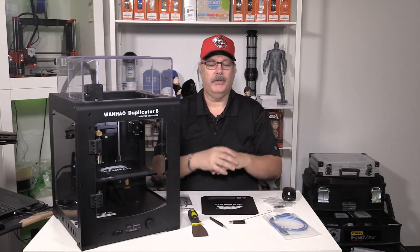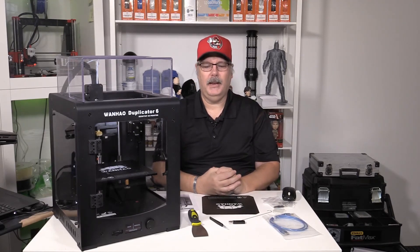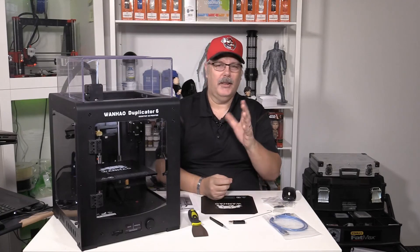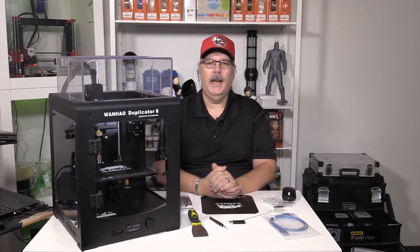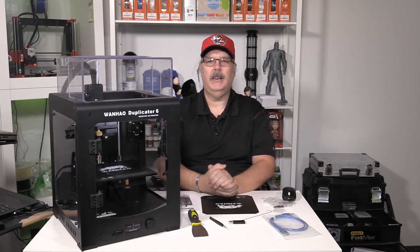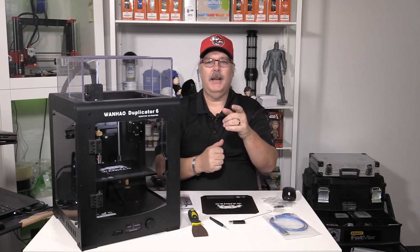Coming up next week we have our Halloween episode — I posted a preview on our Facebook yesterday but I'm not going to spoil it. I'm also going to be at Maker Faire Calgary on October 28th and 29th — come down to the Equiplex at Spruce Meadows. I will be there doing interviews, running around the floor in my own booth. I'm going to bring Batman with me and we're probably going to bring a printer or two and a couple of other pieces to show off and talk about. Until next time, have yourselves a great day!